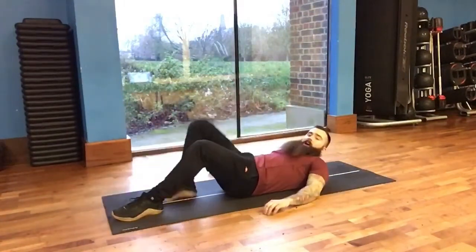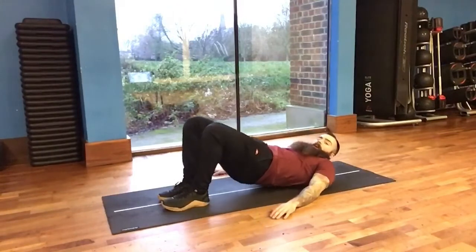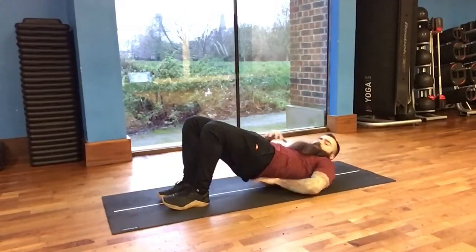We're going to set up a little bit narrower this time and a little bit closer to our bum. We're going to go double leg up to the top and find that top position where the tailbone is tucked under and not extended.